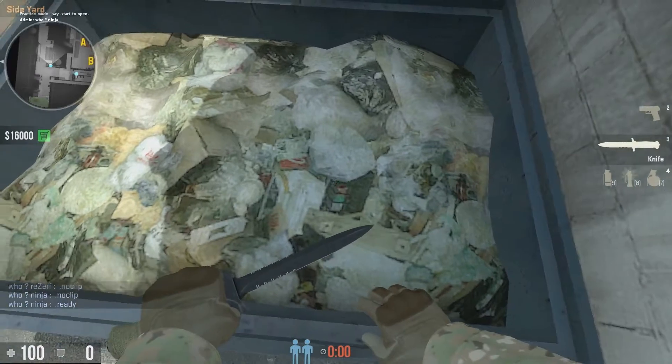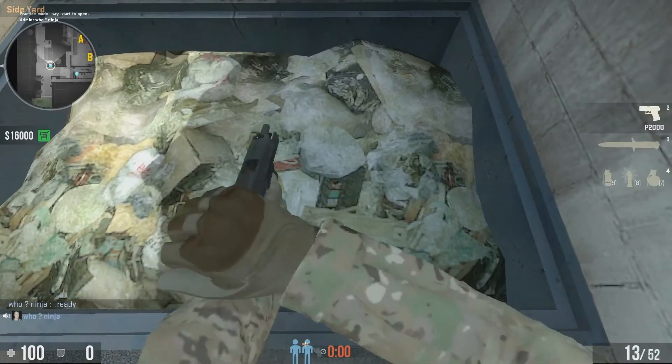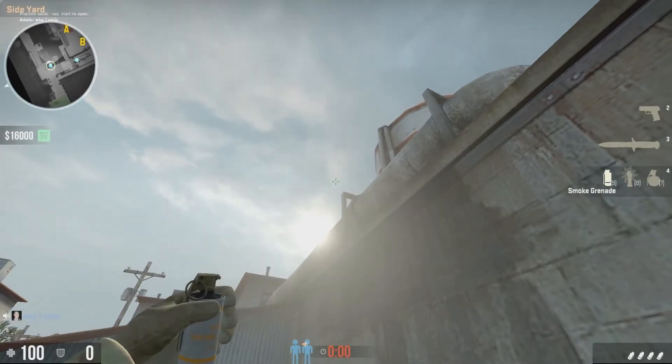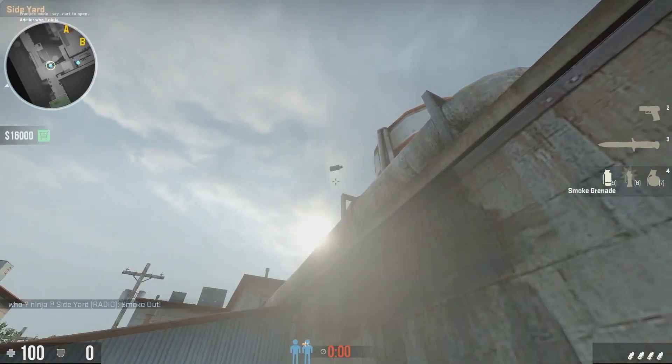There's this red dot in the trash right here. You just line up with it. Grab the smoke. Throw it a little bit above this right here, like right here. Lean down, smoke!